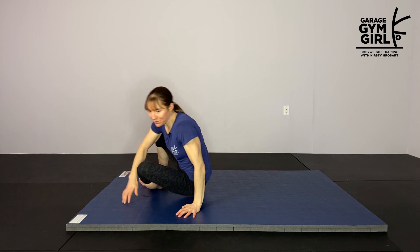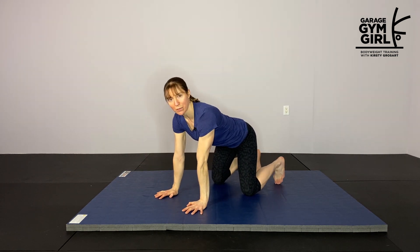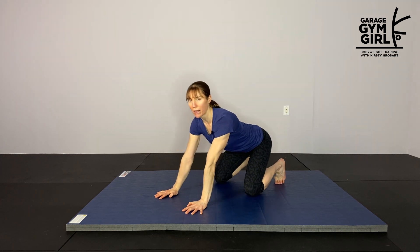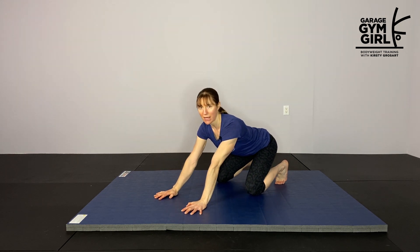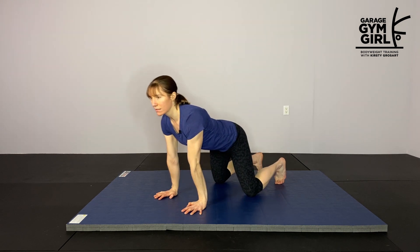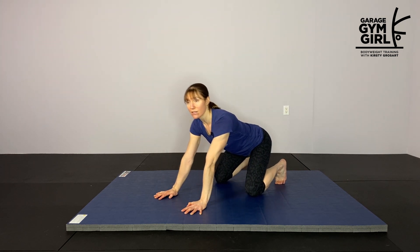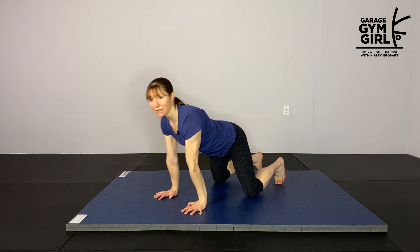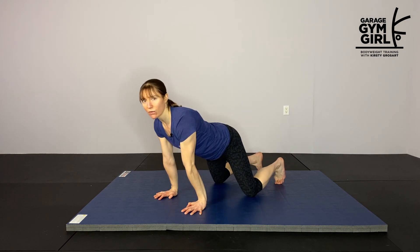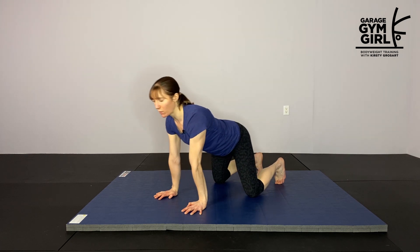We're going to come up onto our hands and knees. Place your hands under your shoulders, knees under your hips, and we're going to tuck our toes under, and we're just going to gently rock back and forward — this is just starting to warm up our hips a little bit. If as you're sitting back you feel tight, you can hang out here for a little bit, take a couple of deep breaths, and then start moving back and forward again. This is just a nice gentle movement which is helping us to relax and letting our nervous system know that it can relax a little bit, and we don't need as much tension as we might be holding in our hips.